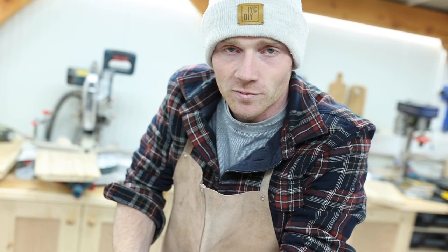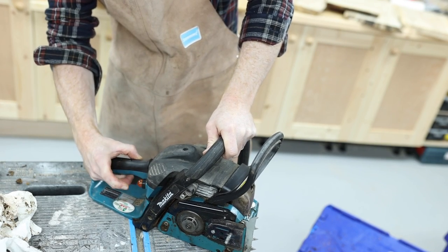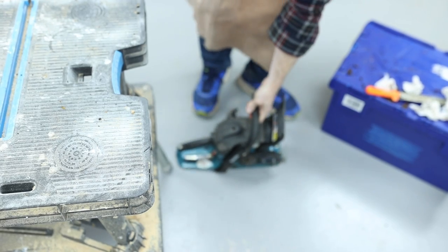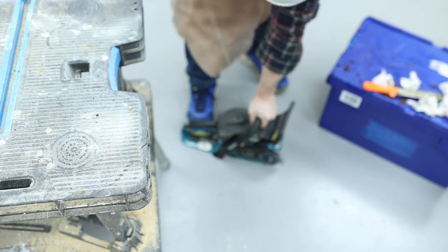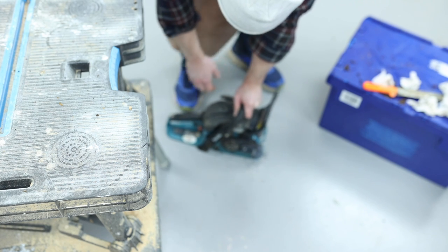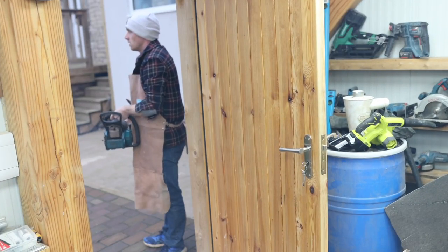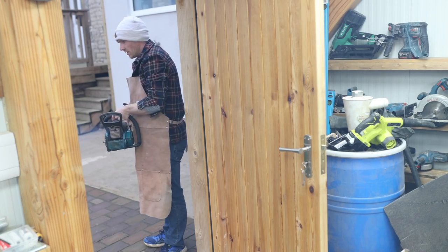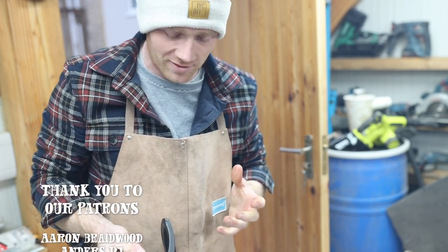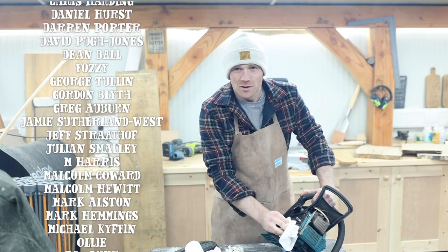Anyway, I've just been stood here stroking this chainsaw during the video - let's at least see if it'll start up, and then I'll get on and clean it. We haven't actually been back up to the farm since all the storms last week so we are expecting several trees to be down, and while this little saw isn't really up to anything too big it'll certainly give us a head start. We may as well use what we've got. It's running - I think it's just old fuel or hardly any fuel in there - so we'll call that a mild success, unlike smoking out the workshop.